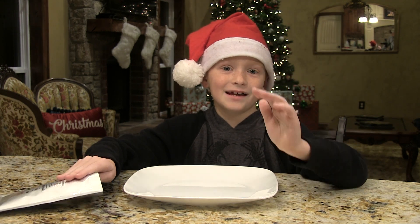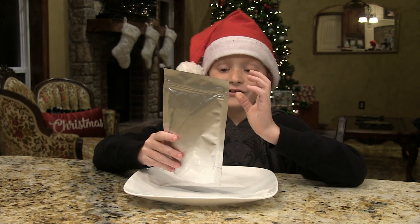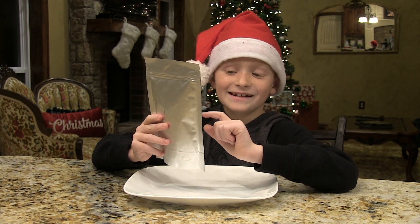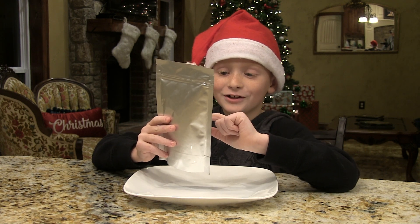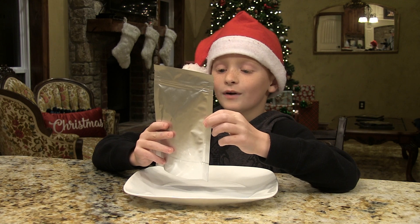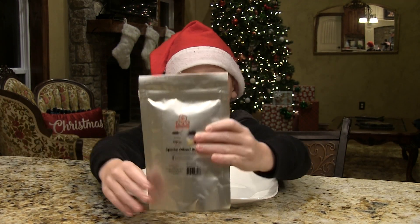Welcome to this episode of Aspen's Outdoor Adventures. This episode we're doing a special bug mix. We're eating a big cricket, a giant watcher beetle, a female rhino beetle, and a sago worm. The package looks just like this.